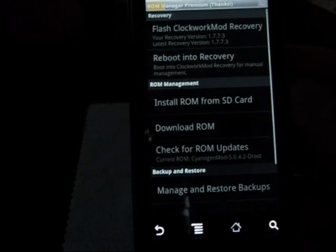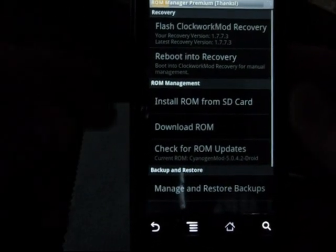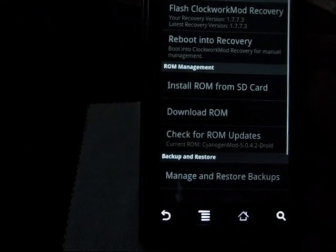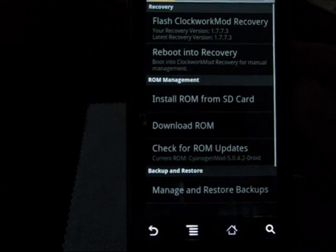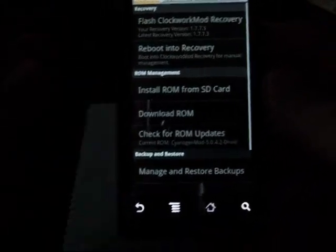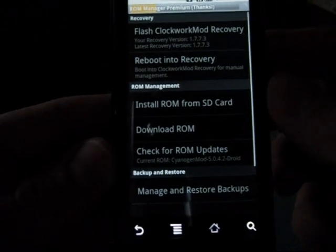I've already done this once, and as you can see the latest recovery version is 1.773 and I'm on 1.773. So it's going to go ahead and flash it again for us. No big deal — we'll let it go ahead and do its thing.